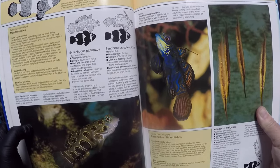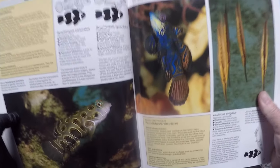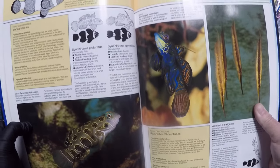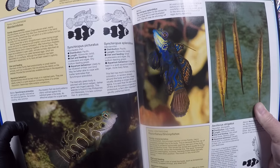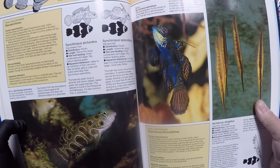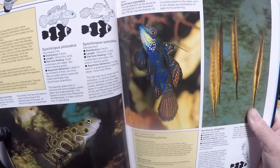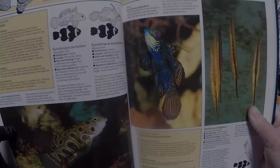Synchiropus splendidus, the Mandarin Fish or Mandarin Goby. We're going to give this a shot today. I have never tried to paint this before. There was a contest a few years ago on one of the Facebook pages and for some reason I never competed in it, never tried to paint it. We're going to see what we can do with this thing today. Let's paint something completely different and very cool.